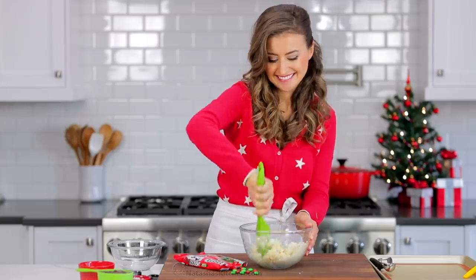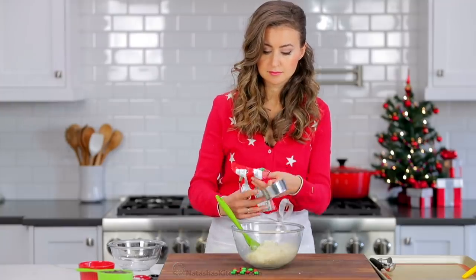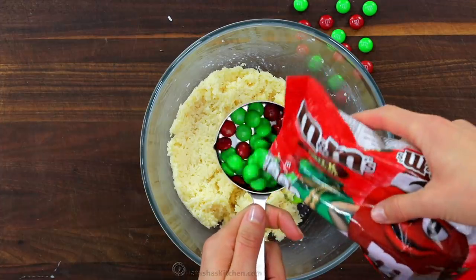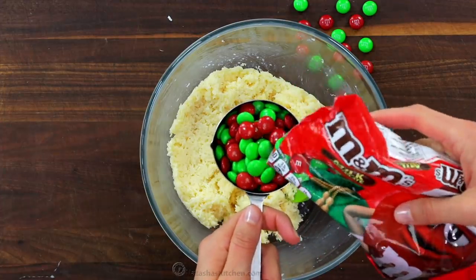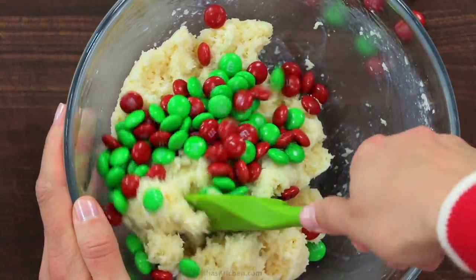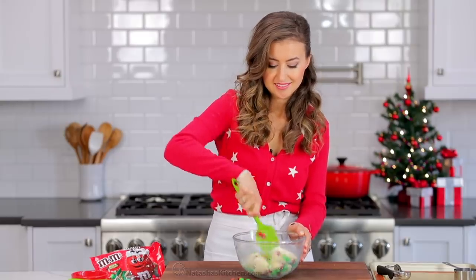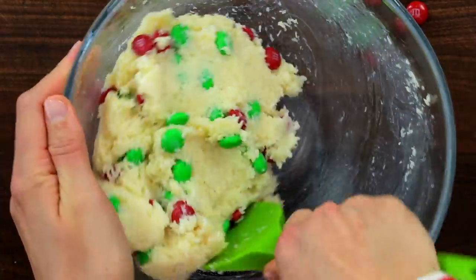Now we're going to add half a cup of festive red and green M&Ms. The beauty of this recipe is you can use different colored M&Ms for different occasions, like pink and red for Valentine's Day. Fold in the M&Ms until well incorporated, and make sure you do not over-mix or some of the color starts to transfer to the mixture.